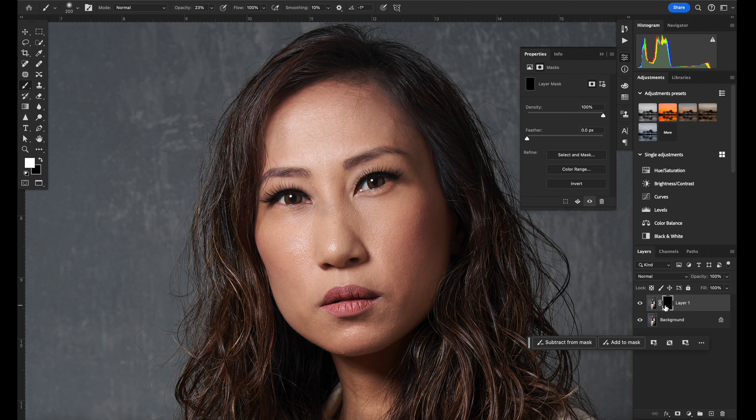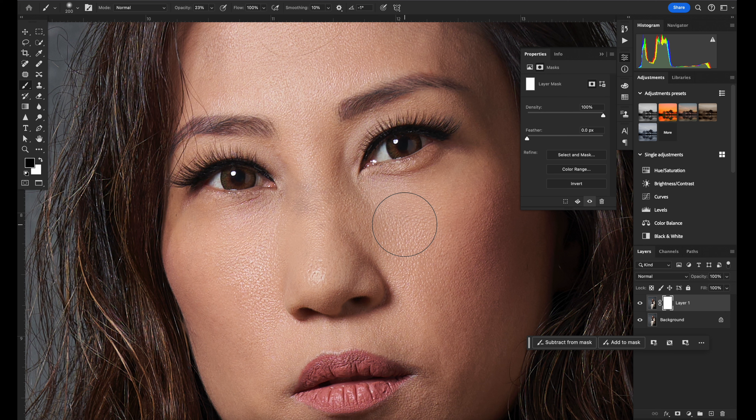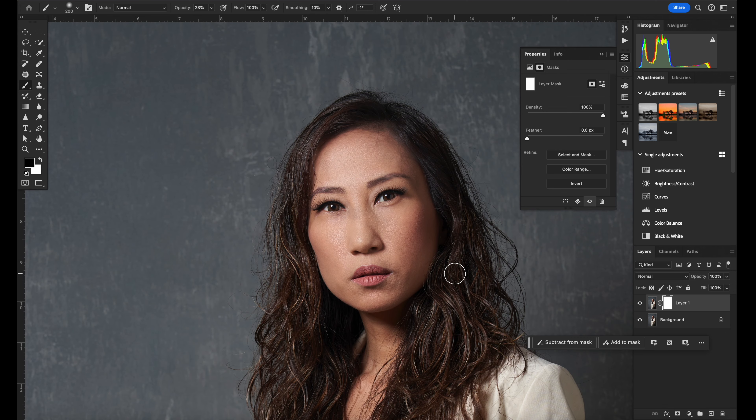Let me show you the comparison. This is the version edited by Retouch4me, and here is the original. You can see all the hot spots — one here, here, and here — and the oily parts. With Retouch4me, it subdued all those oily parts. However, I feel it lost a little bit of depth because the highlights were all removed.